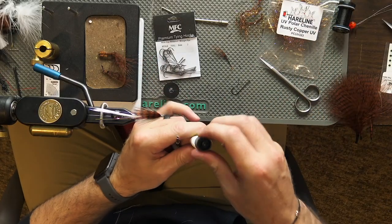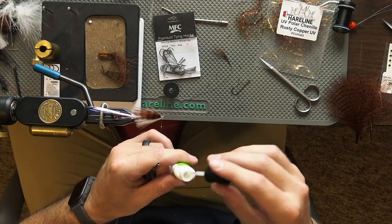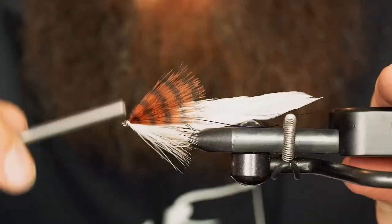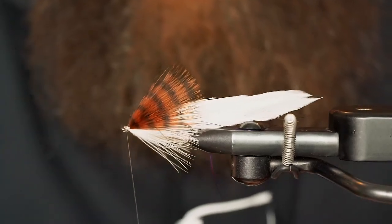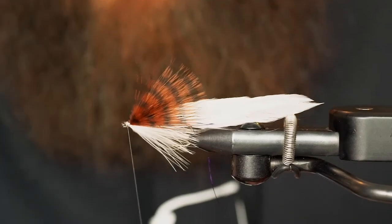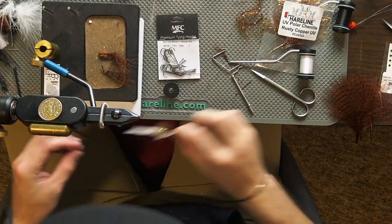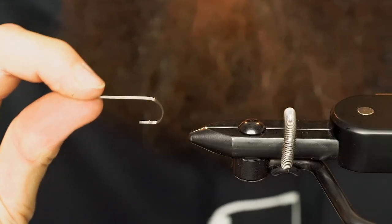And of course a little bit of zap-a-gap for safe keeping. We'll do our whip finish, set that off to the side, and we'll get our size two in the vise. Same hook — the 70-50 wide gap MFC streamer hook.